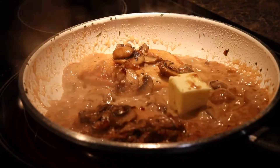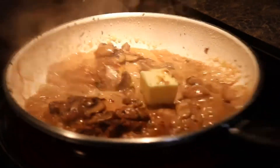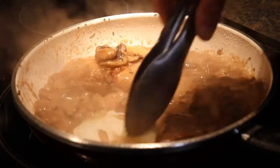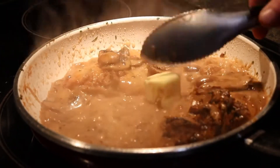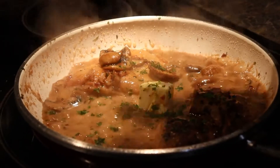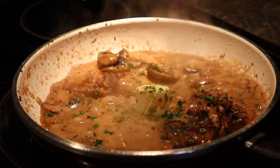We're going to belt them down, kill the heat, add a little bit of fresh parsley for color, and then plate this.